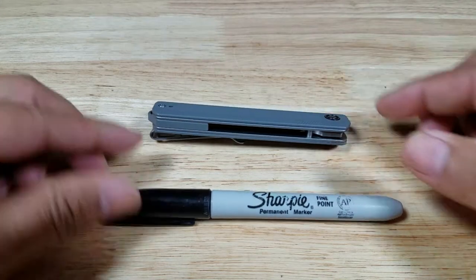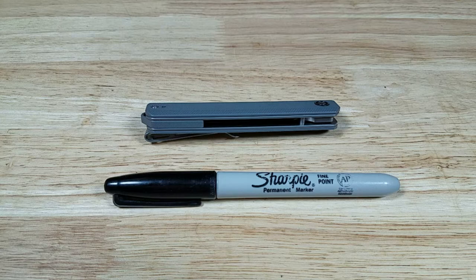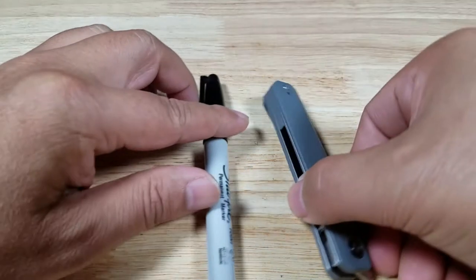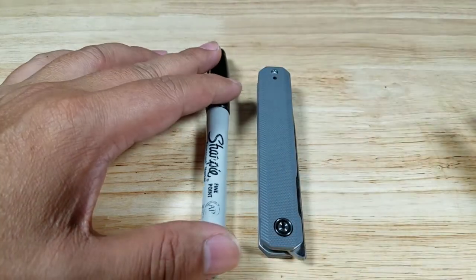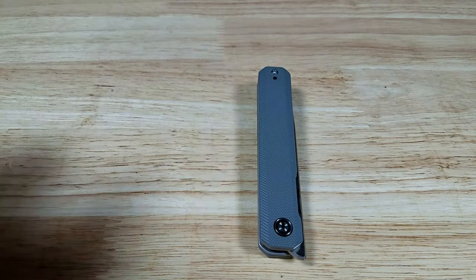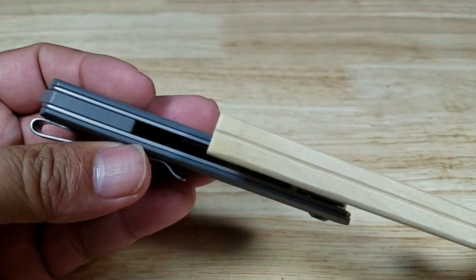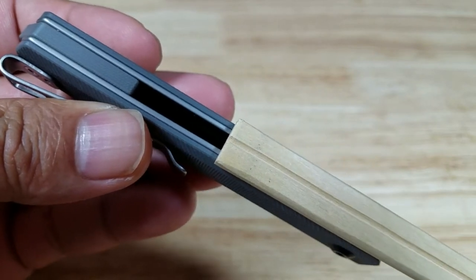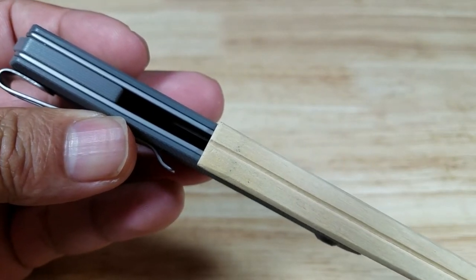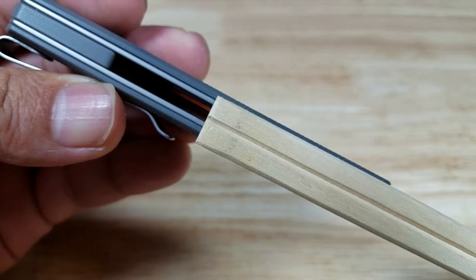Let's get going with our size references. There is a standard size Sharpie for reference. Up top here we have a pair of chopsticks — the knife is just a tad thinner than the grippy side of a pair of chopsticks. This is the eating side, that's the holding side. So it looks like it's just a little bit thinner.